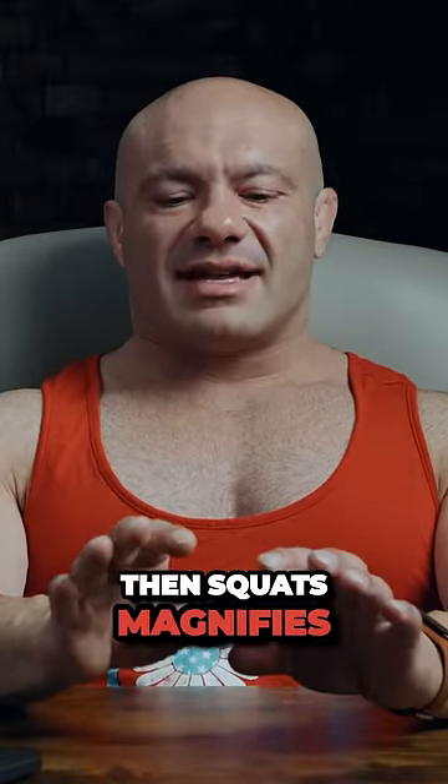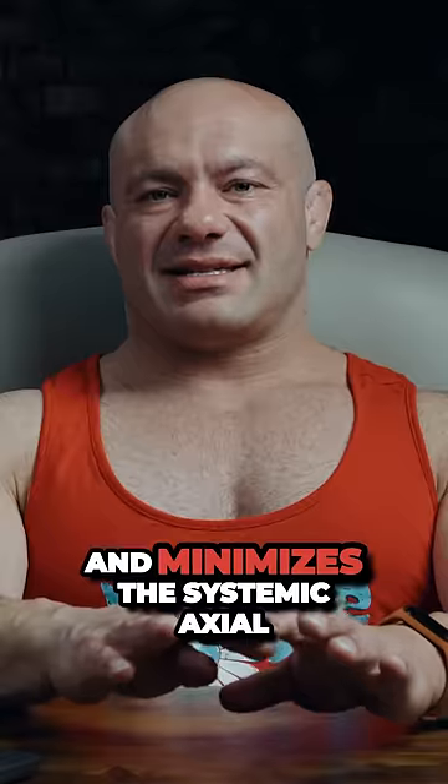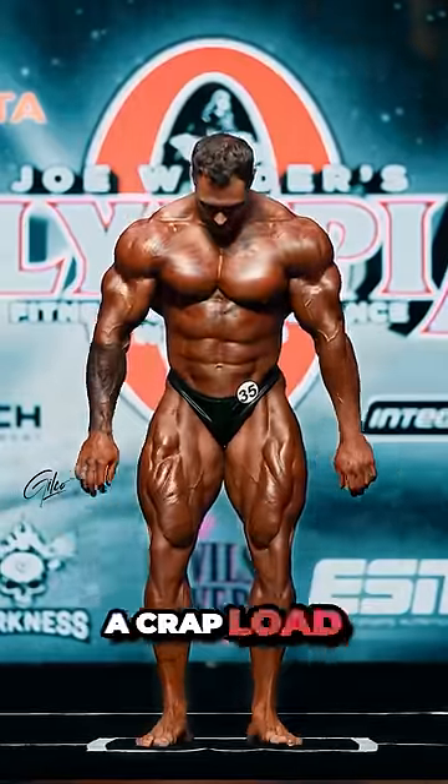By Chris doing leg extensions, then leg presses, then squats, it magnifies his ability to reduce injury probability and minimizes the systemic, axial, and total fatigue, but still allows a crazy load of quad stimulation.